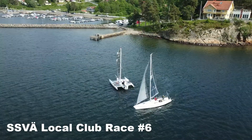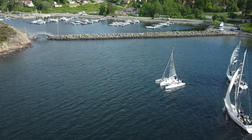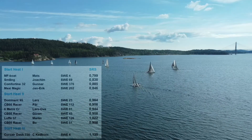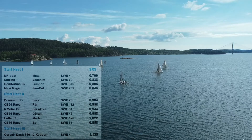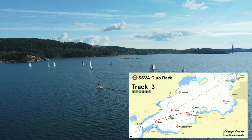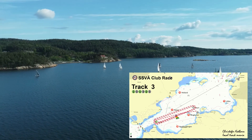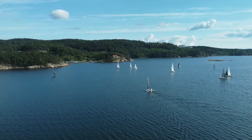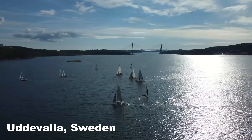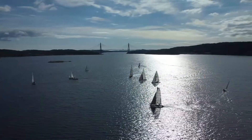Here our club race starts — it's me and my friend Henrik sailing the Corsair Dash 750. Henrik is steering. It's club race number six of the spring season with 11 boats in the race, not bad at all. It will be track number three for us, a quite short track, but it will be upwind-downwind three laps, which is not that good for a multihull but all the other boats like it a lot.